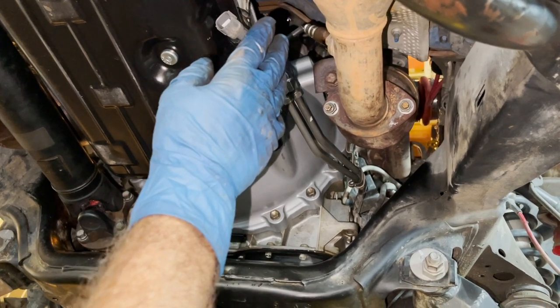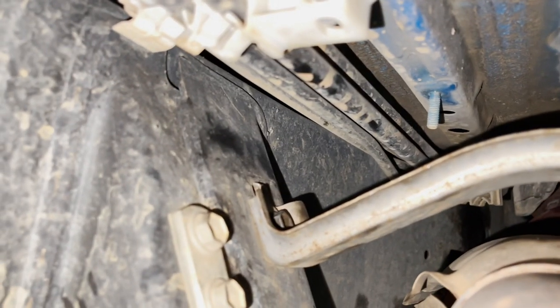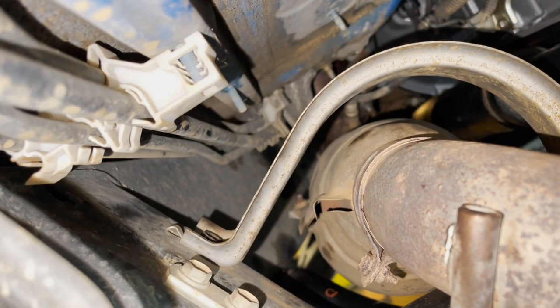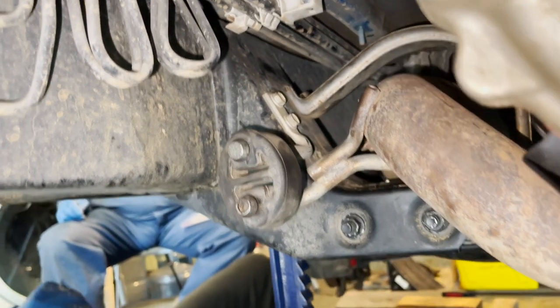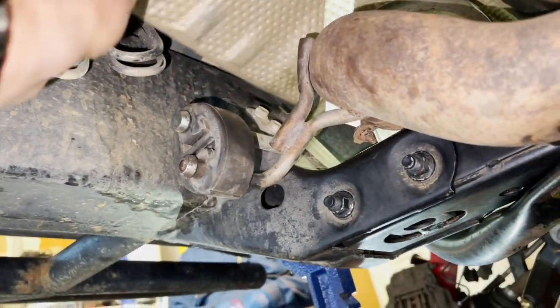Now that we have the exhaust pipes in, we connect up the O2 sensors - there's one on the driver's side. We installed the exhaust stopper bracket with two 12 millimeter bolts torqued to 14 foot pounds, using a quarter inch ratchet and short extension. We also slid over the exhaust hanger rubber grommet attaching the crossover pipe to the frame. Then we got the heat shield back in place above the stopper bracket with three 10 millimeter nuts - no torque spec, just snugged up with a quarter inch ratchet.